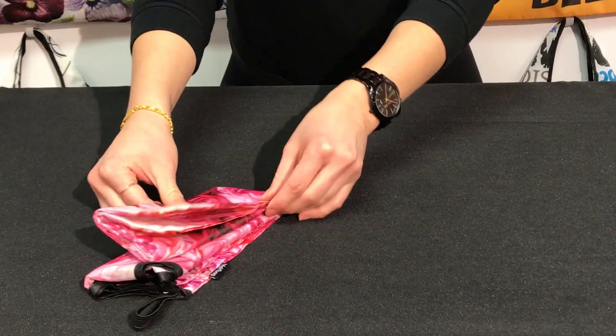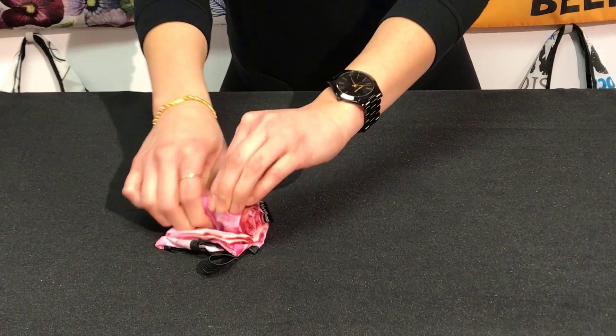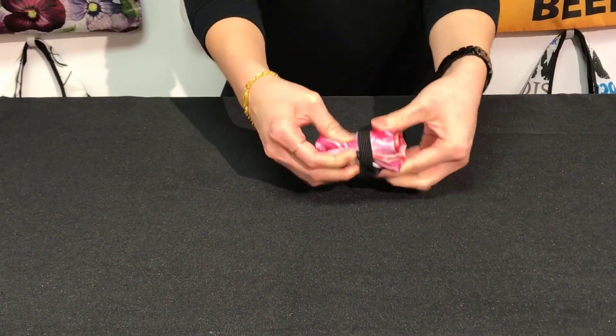Then fold the bag in half and roll it up. Lastly, take your elastic and secure the bag in place.